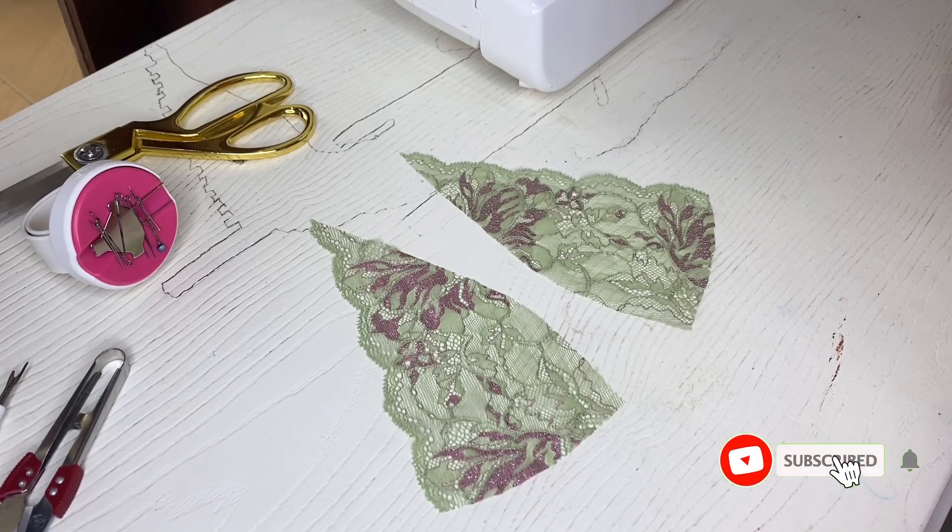Hi guys! In this video I'm going to show you a special seam that can be used for sewing lingerie made of lace or mesh. This is my favorite seam and using it you can get very neat stitches on the front side and the back side. So let's get started!